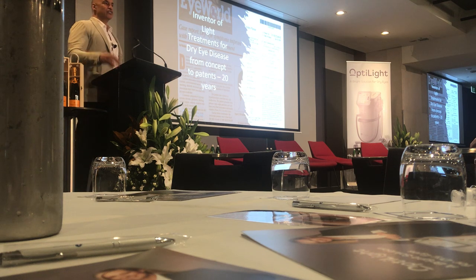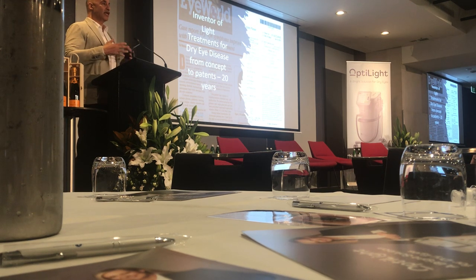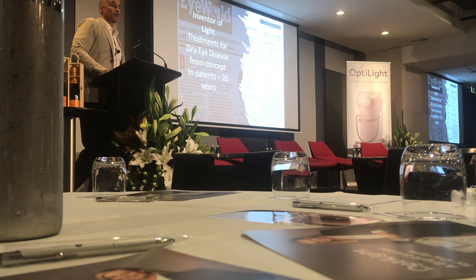The cue is a low-level light treatment that patients do at home to give energy to these glands so that it lengthens the amount of time for their maintenance.